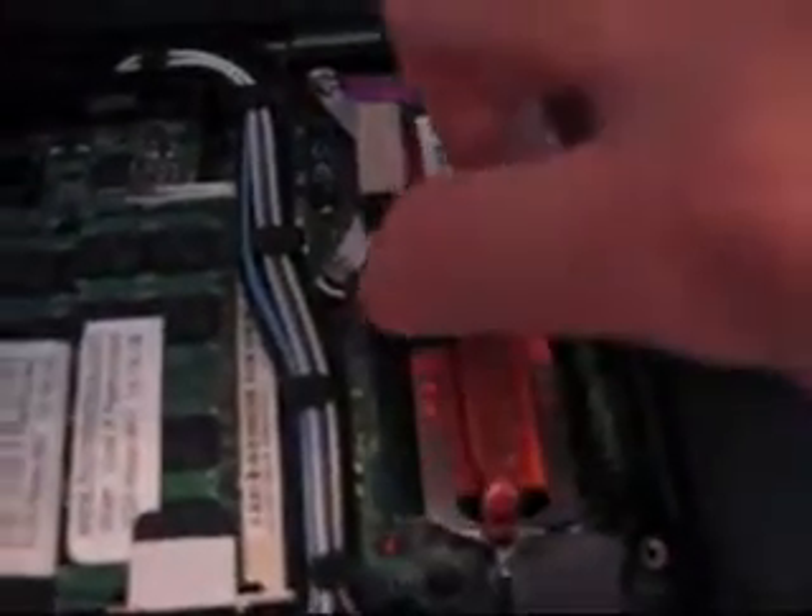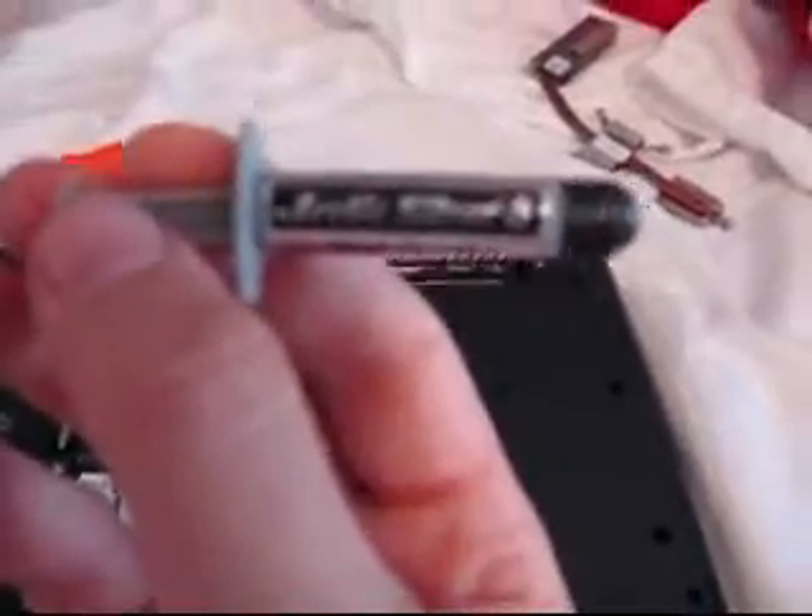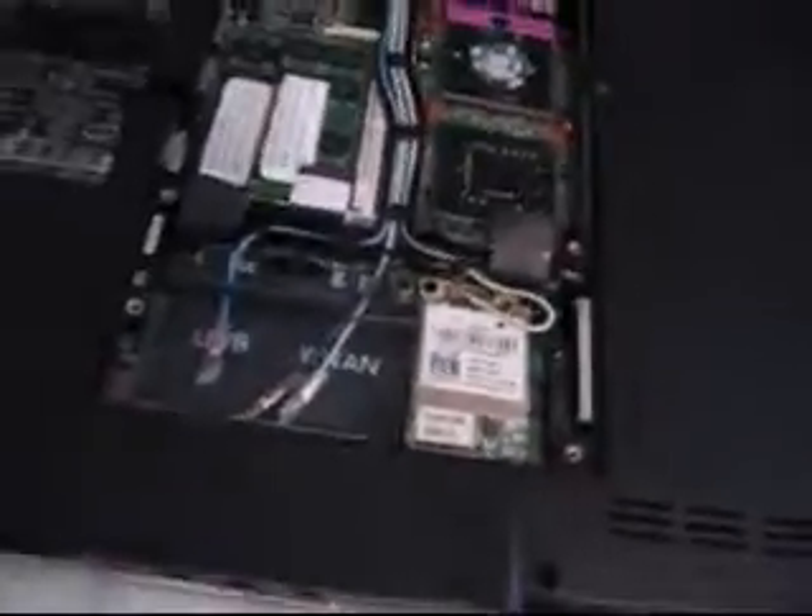Now I have all the screws out, and you can just pull this off. Now there might be some dust in it, so just blow that out — make sure you don't blow it into your computer. Also, you should have some thermal paste.